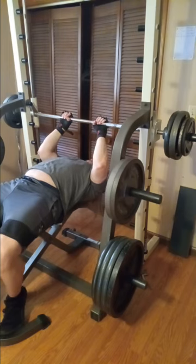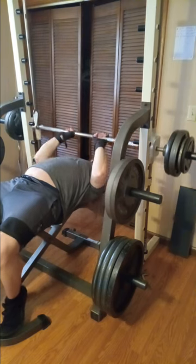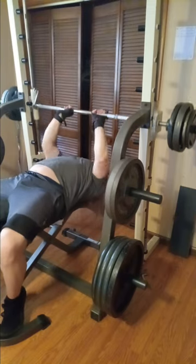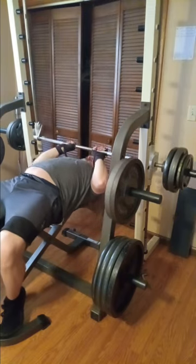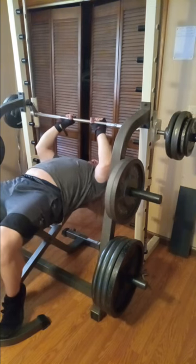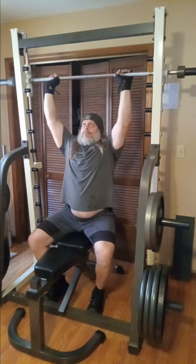Now this is where the extra comes in — I did an extra set here. It's 197 pounds. We've got two tens, two 25s, and the bar is 57, so you can add all that up and it should be 197 pounds. I was surprised at how light that felt — I thought I should have gone for four or five reps. I struggled there but it's because I had already set my mind like 'hey, I'm gonna stop here,' so that has a lot to do with it.